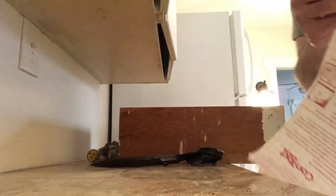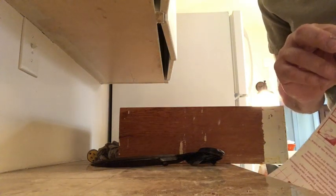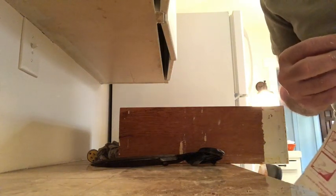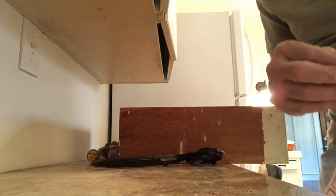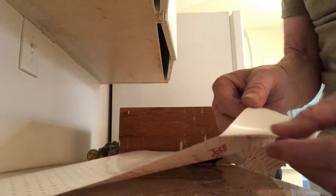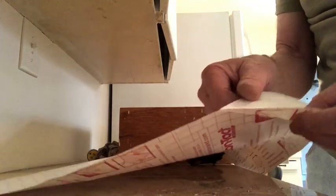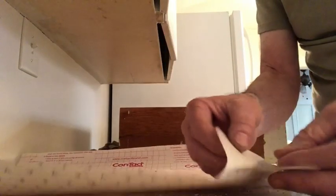Once you have the size cut, then the hard part — separating it. That's always been a little difficult sometimes, separating it. I used to just peel off the whole back off, I used to peel it all off. But now, here's what you do. It's just as good and you won't get all screwed up.